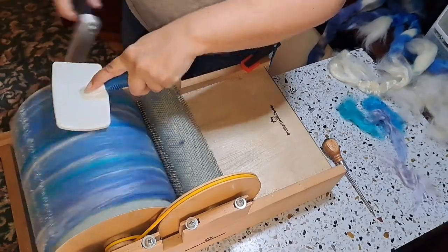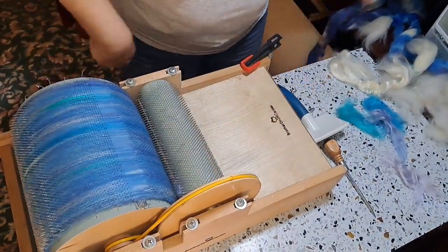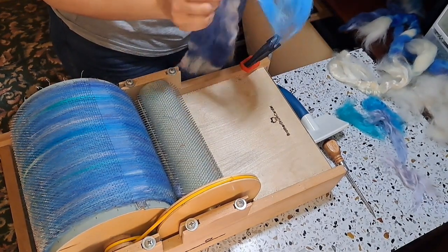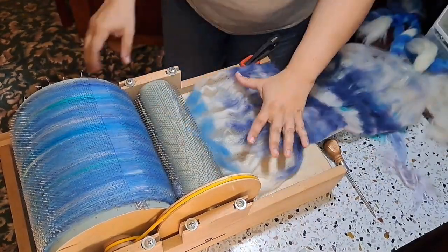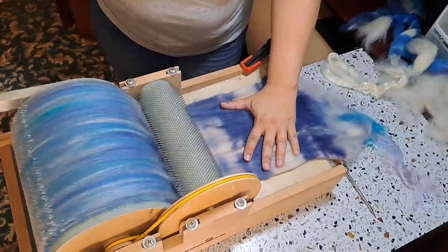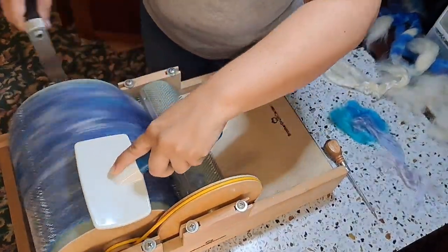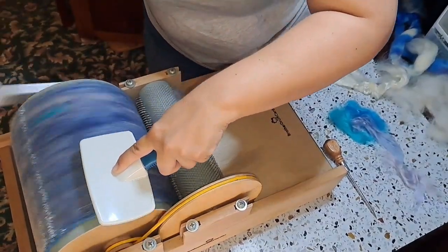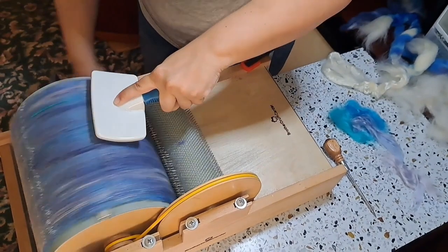To participate in all the shenanigans going on on Facebook, head over to the Facebook group Fairly Fiber Fun, also linked in the show notes. Come hang out with us — show us what you're spinning, what you're working on, what you're felting, crocheting, knitting, embroidering, whatever it is you're making. We would love to have you and see what you're working on.